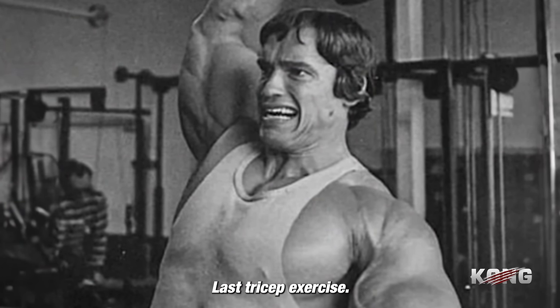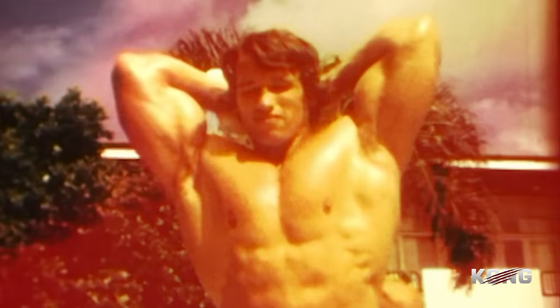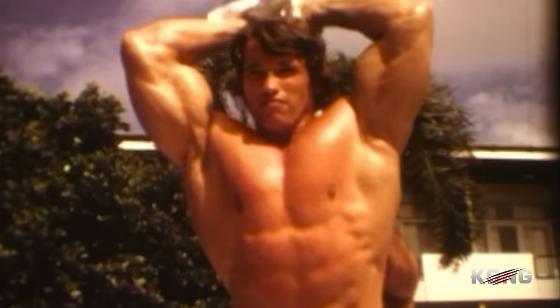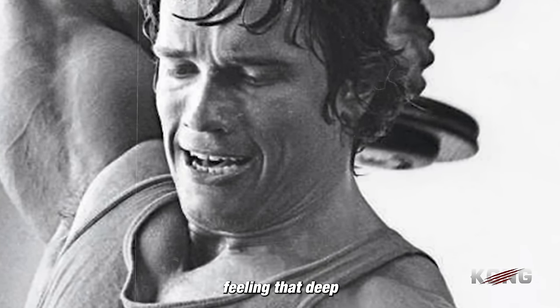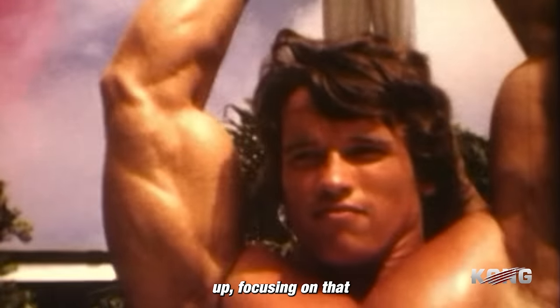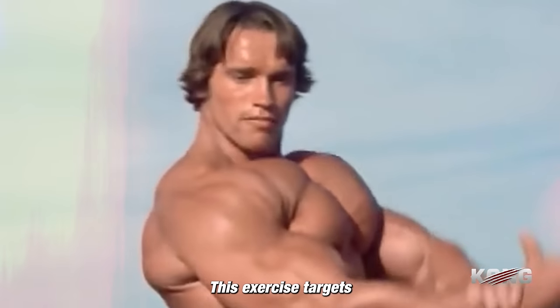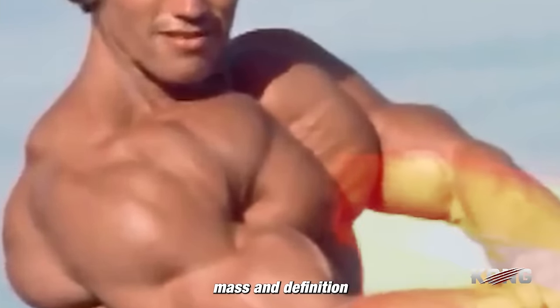Last tricep exercise: one arm overhead extensions. Hold the dumbbell firmly overhead and lower it behind your head with control, feeling that deep stretch in your triceps. Then powerfully extend your arm back up, focusing on that intense contraction. This exercise targets the long head of the triceps and is fantastic for adding mass and definition to your upper arms.